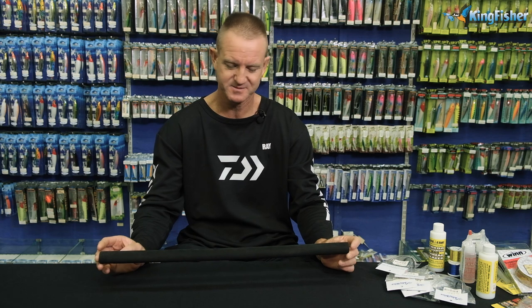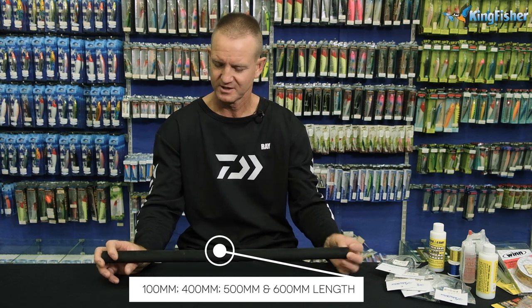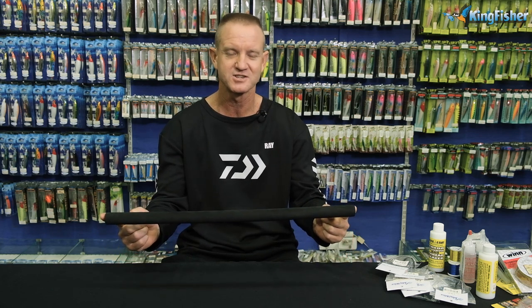EVA is basically a high-density foam that we utilize for our rods. Depending on the diameter you're looking for, the length normally is about 600mm — they don't normally come longer than that. EVA is a lot more comfortable for your hands, non-slip as well, which is ideal for fishing long hours. Easy to clean and maintain. We sell a wide range, and if you need rods repaired, Kingfisher does most of them as well.